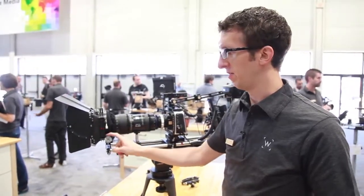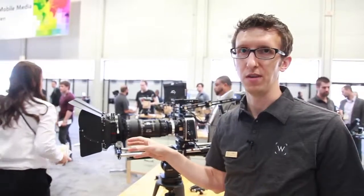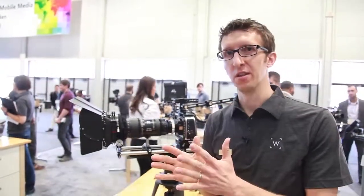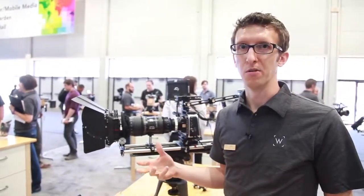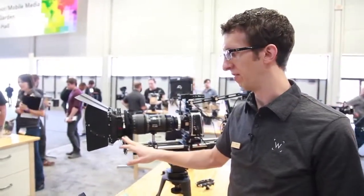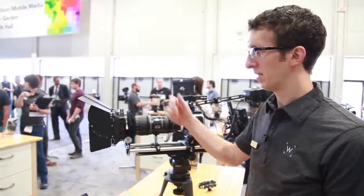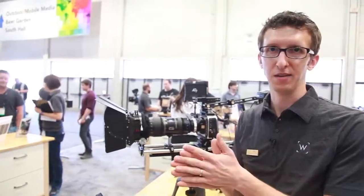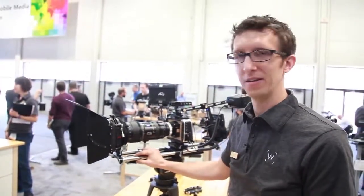We're going to have Arri rosettes optionally attached to the matte box directly. In times where you have a very short lens and want to attach hand grips to rods, sometimes you run out of room — this is a great way to attach your rods without taking up any additional space. French flags are available as well, with a hinge so you can pack it neatly in your bag.